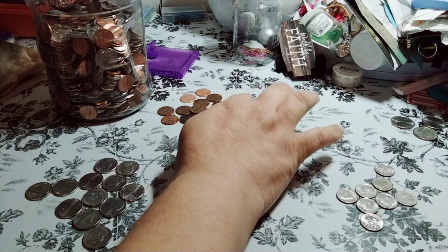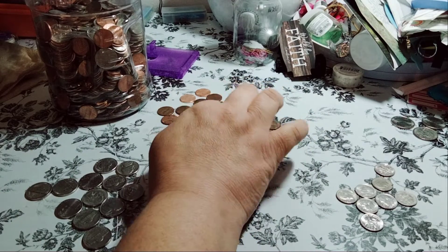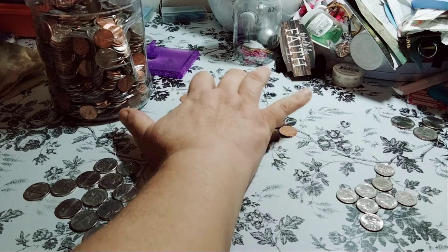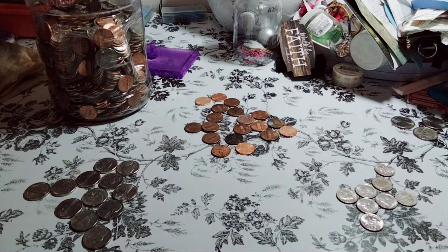And then the pennies — we have 1, 2, 3, 4, 5, 7, 8, 9, 10, 11, 12, 15, 16, 17, 18, 19. So 140 plus 19, so 159 cents total between the pennies, nickels, and dimes.